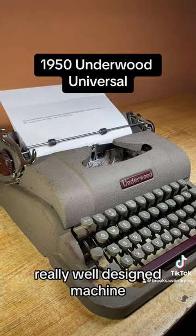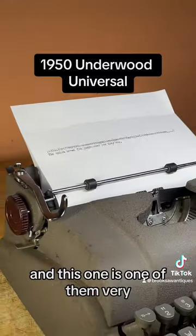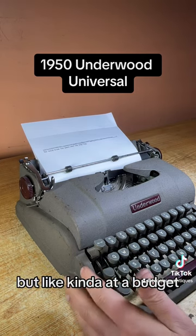Really well designed machine — Underwood made some of the best typewriters of all time, and this one is one of them. It feels like a luxury typewriter, but kind of at a budget price. I think that's what they were going for.